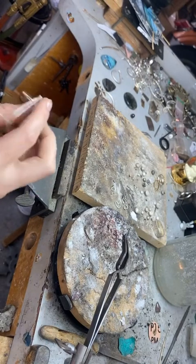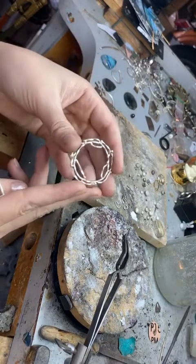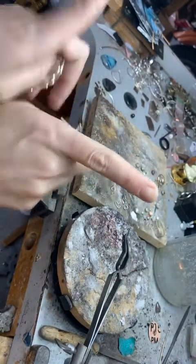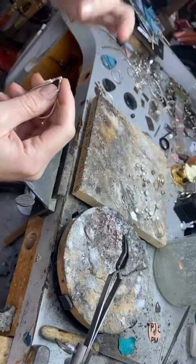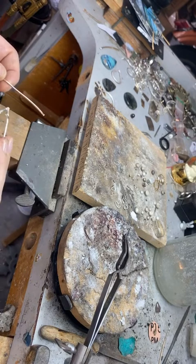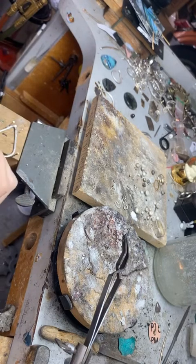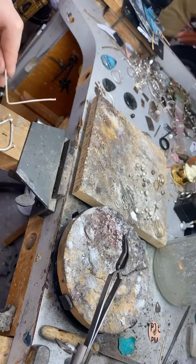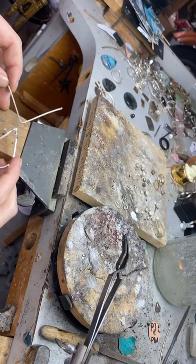You might have seen my reef wreath designs before — all this twisted and forged metal. Instead of having a circle at the top, this one is going to be opened up like a mantle, going off like a V and having a wreath growing in either direction. I'm using square stock now. Instead of being round like traditional wire, it's square-shaped, so when you twist it you get a really beautiful effect.